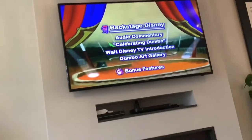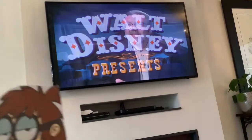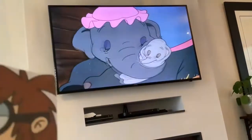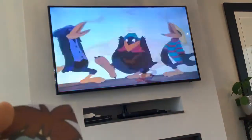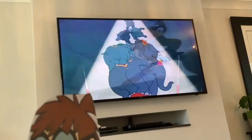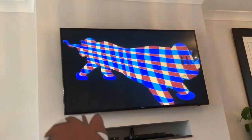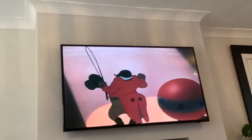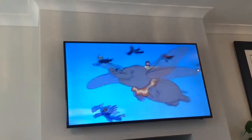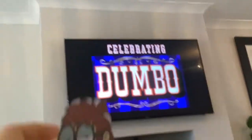Celebrating Dumbo. Dumbo is another masterpiece. Walt Disney presents Dumbo. I give you Dumbo. Celebrating Dumbo.